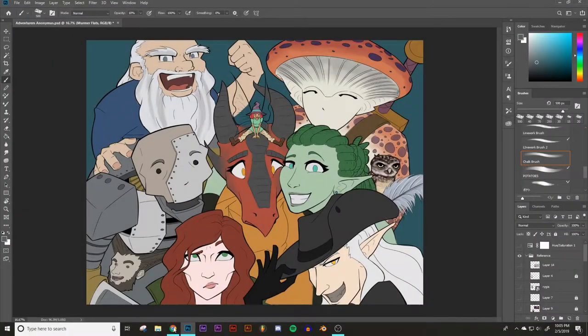This is part three in a drawing series where everything is made up and the points don't matter. Enjoy! So these are the flats, and then we're gonna work on shading at this point. So let's get into it.